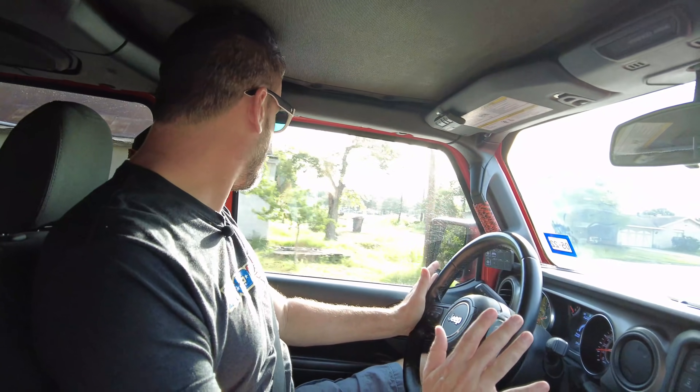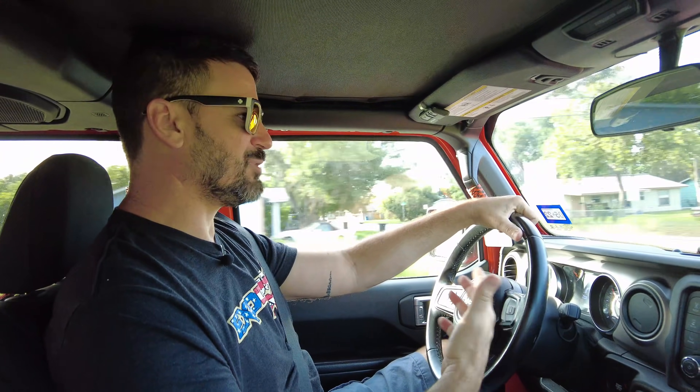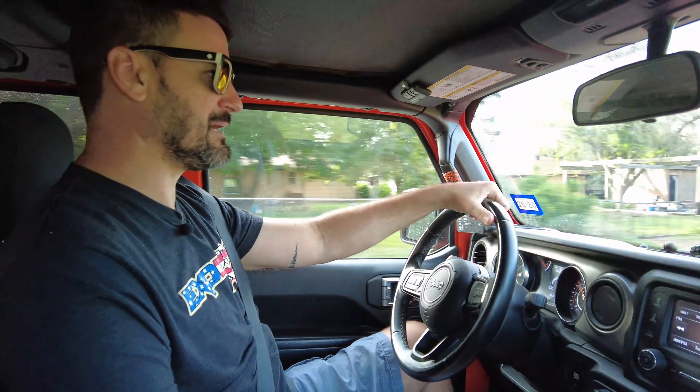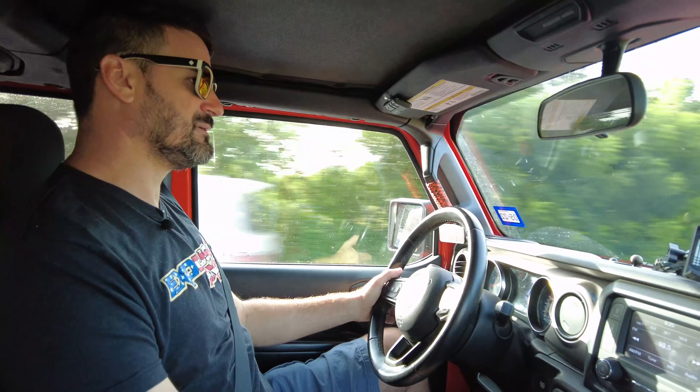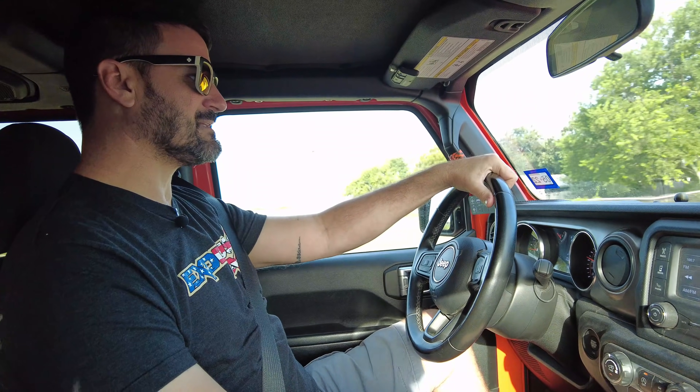Driving it right now, I just want to get a feel for how it drives on the street — what kind of feedback am I getting without the boost kit — and compare that to after. In reality, over 95% of the time we drive these on the highway, unless it's strictly a trail rig. You want to know what it feels like every day, and we don't want to make any modifications that are going to have an adverse effect on the daily driving aspect. One test you can do since we don't have any rocks is find a curb, put the tire up against it, and then try to turn and push away from that curb.